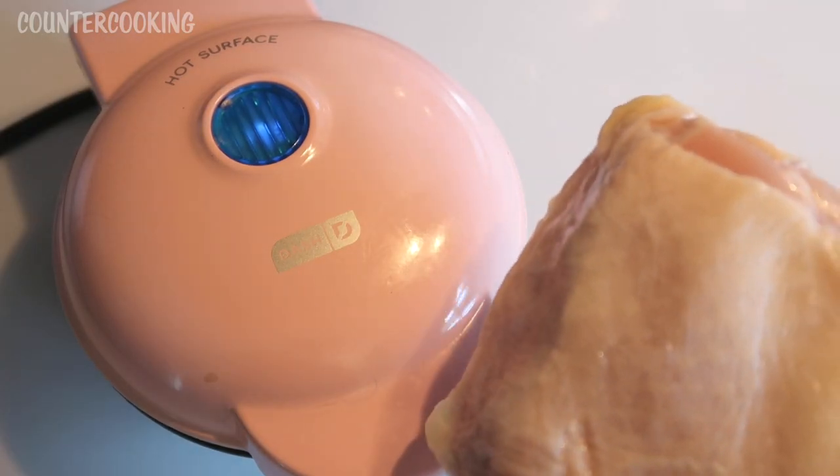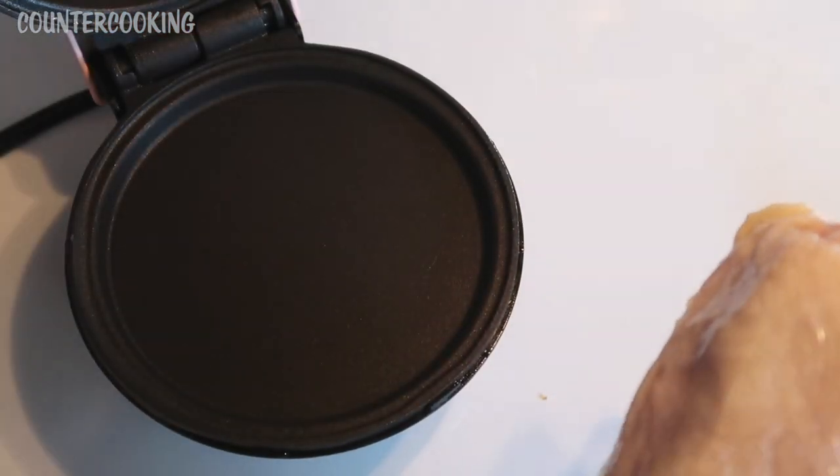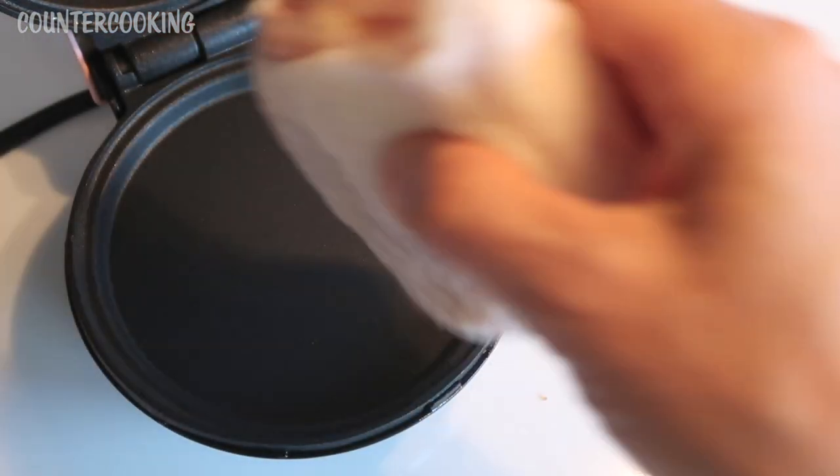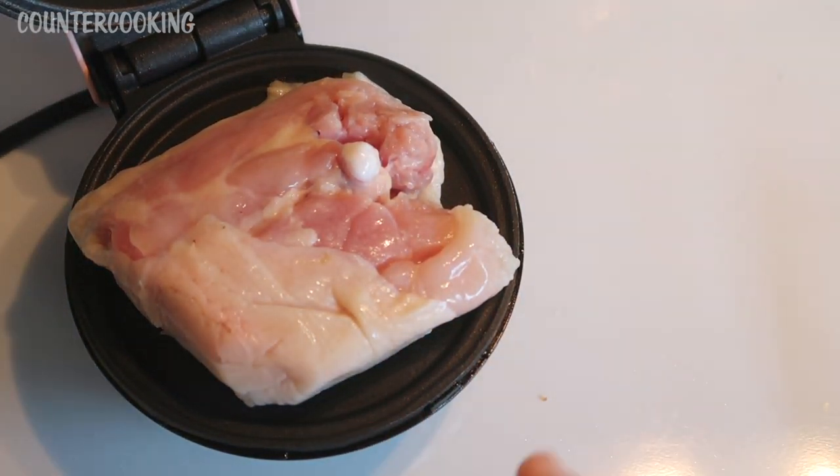So I have a regular skin-on bone-in chicken thigh right here. I just plugged in my griddle about a minute ago and I'm putting it in the griddle skin side down.